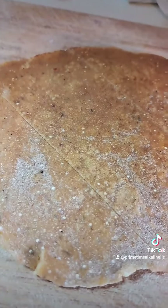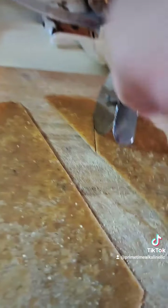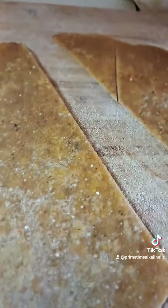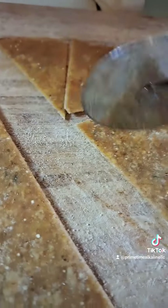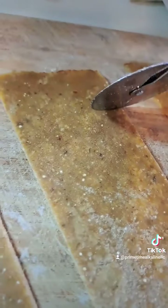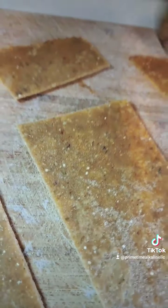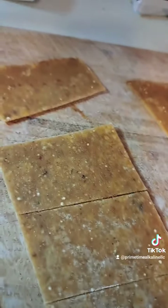You're going to cut them up. You can do them in a triangular shape — just cut them in triangles. The shape really doesn't matter to me, but some people have a preference. Or you can just cut them in strips like so, and you're going to cut all of them out.